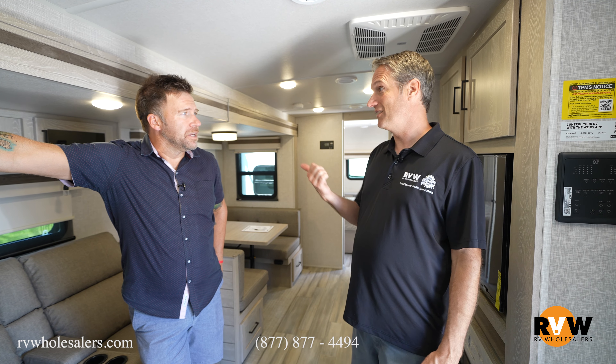Just simple stuff like that shows that Rockwood is thinking about their customers, their clients, their family, and making their RVs better. Those are the great 2023 updates to the ultralight and the mini light.